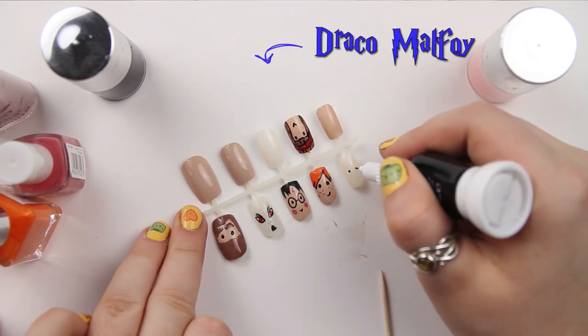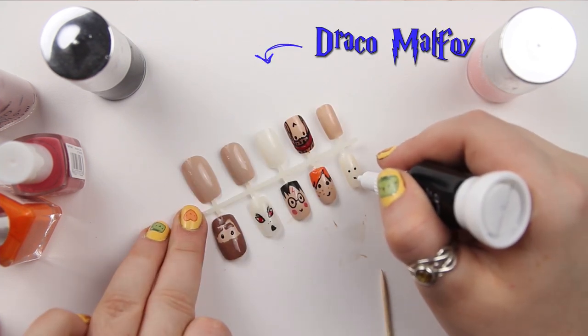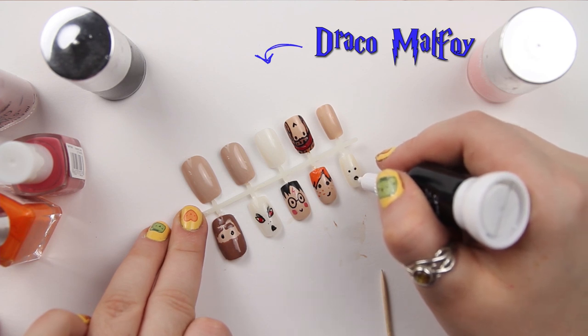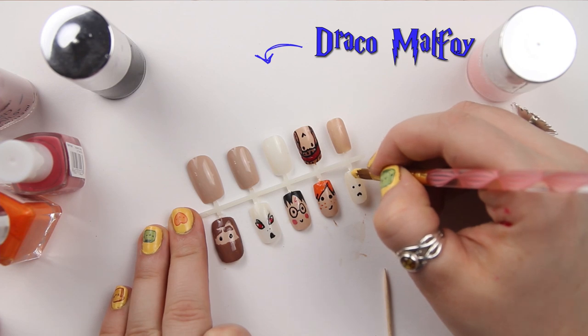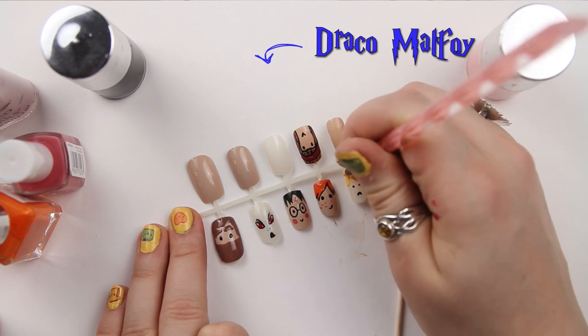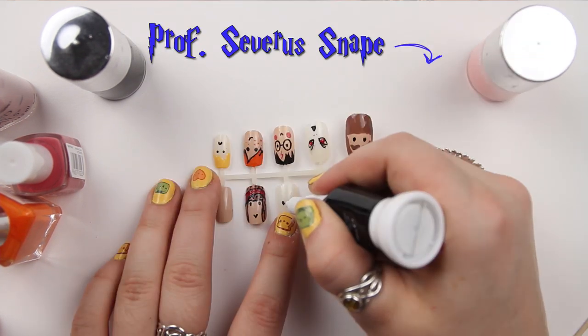Next is Draco Malfoy. He again has the very pale pasty skin — really horrible complexion. I'm adding in his features in black and then painting in some greasy blonde hair, using MUA's UNI polish to create his golden locks.